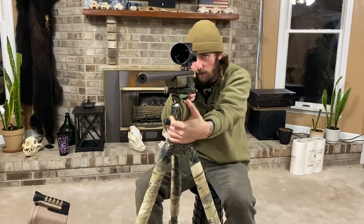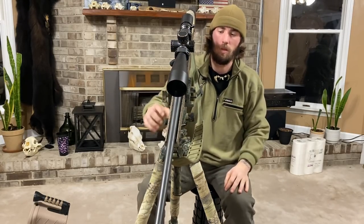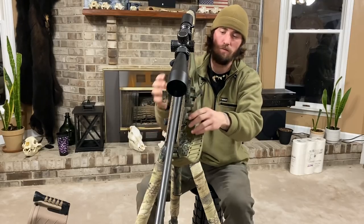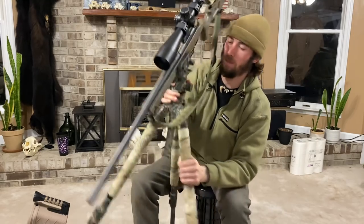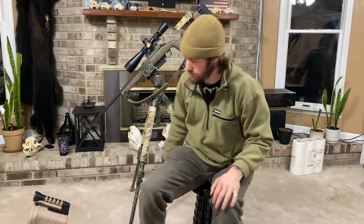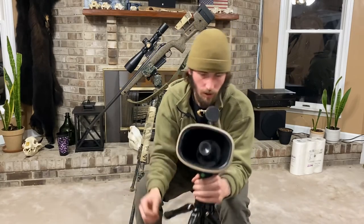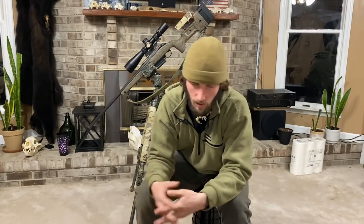This Bergara is based off the Remington 700, so anything that works for a Remington 700 will work on it. For calls, I run a Lucky Duck Roughneck. It's from VerminatorPC.com — Rick over there has a show on YouTube called The Last Stand. Go check it out; I think Lucky Duck posts it.